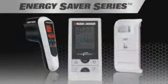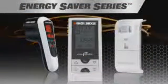The Power Monitor is just part of Black & Decker's Energy Saver series, making saving energy at home easier than ever. How much will you save?